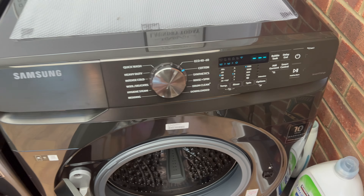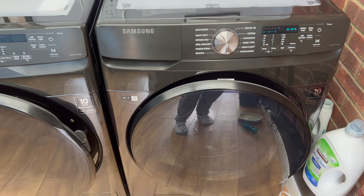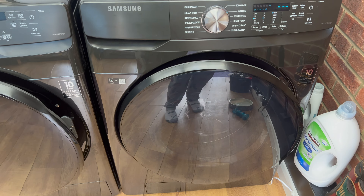I bought them at Costco and I'm in England, so I hope that helps. If anyone has any questions, just let me know in the comments below. I hope this helps someone, and I'll do the dryer next as well.